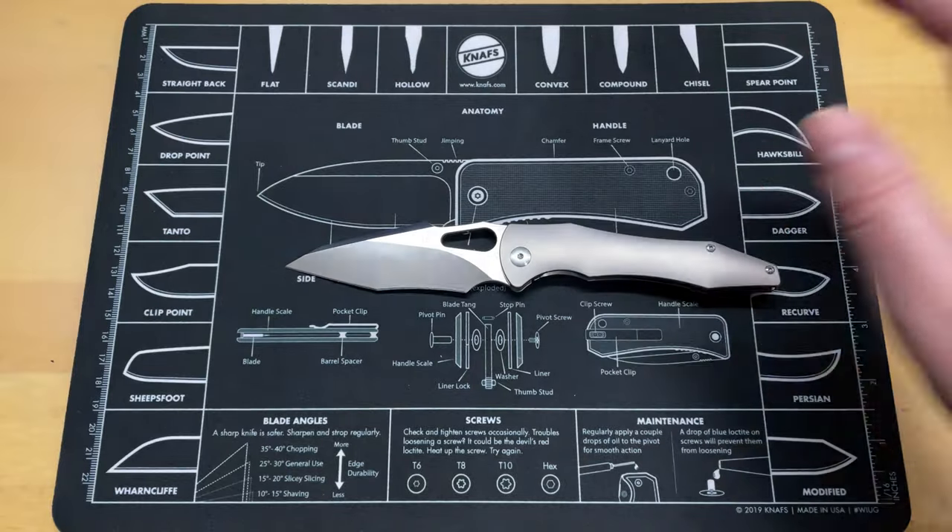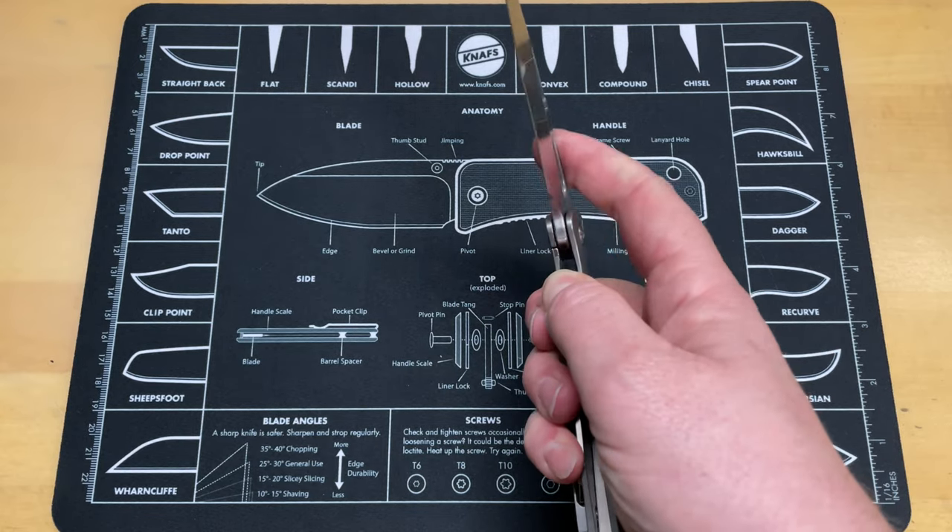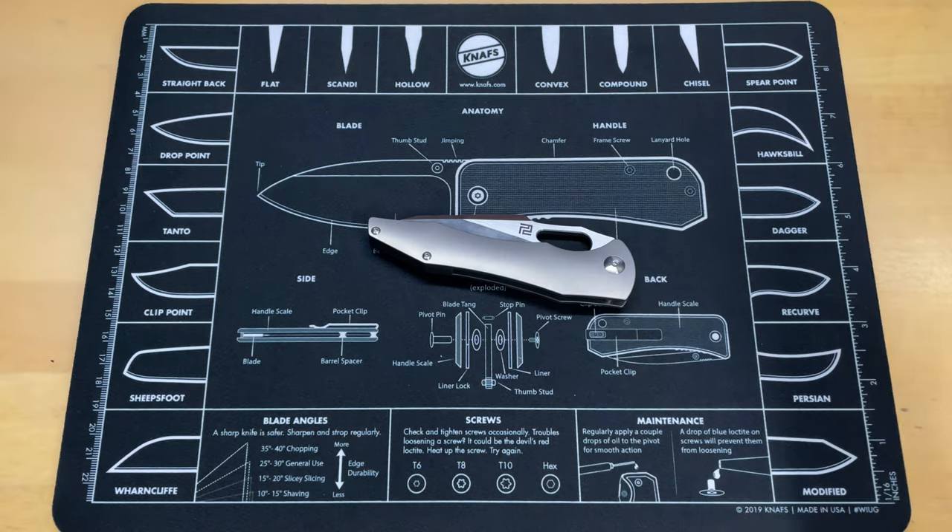Just a quick walk around of it — first day in pockets. Didn't script anything, hadn't looked anything up, just kind of off the cuff looking at the things I've noticed. That action is so good. Final thoughts: the only issue I really have is — as Nick Shabazz noted — without a flipper tab, that one little spot at the plunge is kind of dangerous. It feels a little thin in the handle. The only other thing I've noticed is it might be a little thick behind the edge. I haven't decided if I'm going to use it hard since it might wind up being a giveaway.